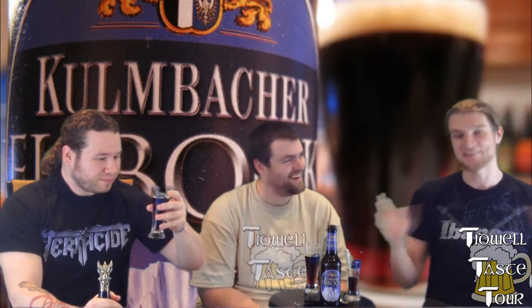Josh, just rate it for this video. I think it's good, man. It's good. Kohlmbacher Eisbach is good.